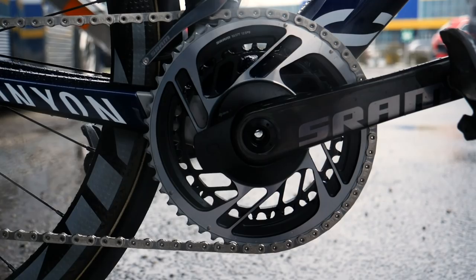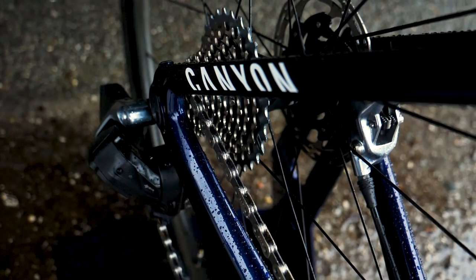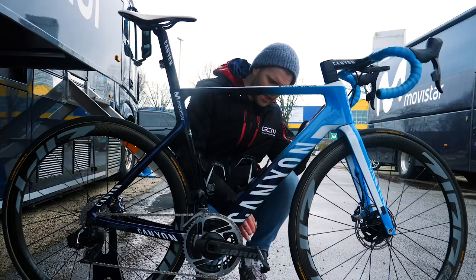It'll be interesting to see if Movistar adopt that or have that available as well. On the back, we've got the 10-27 cassette, but there's also the 10-33 available if they want it. On the rather attractive SRAM X-Sync chainset, you've got the Quarq power meter that's built into there, which is rather nice. And on the end of the crank arms, we've got Look Keo 2 Max pedals.